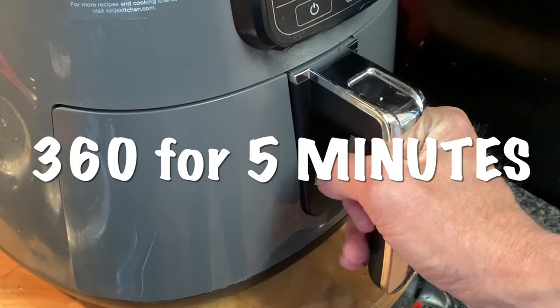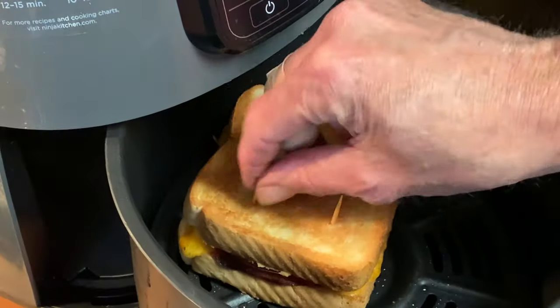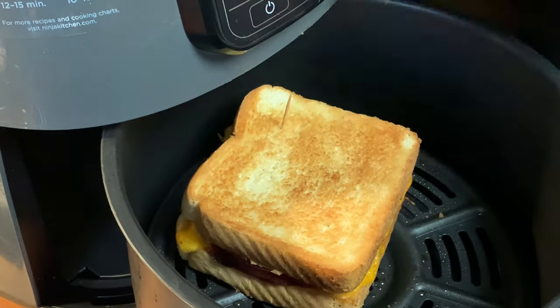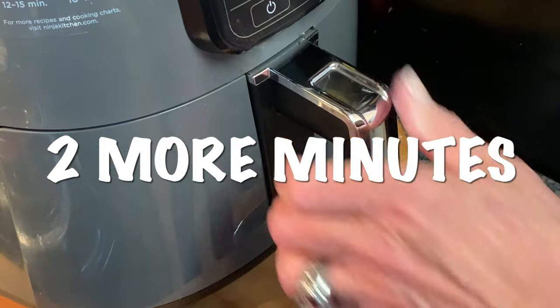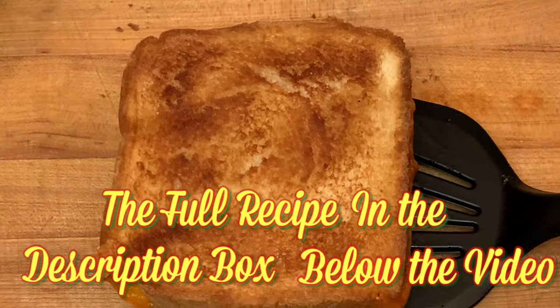Cook at 360°F for five minutes, then remove the toothpicks, flip it over, put the toothpicks back in, and cook two more minutes. When it comes out, let it set a couple of minutes.